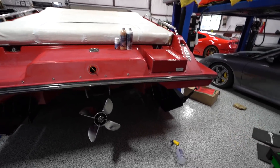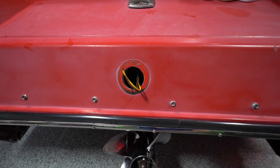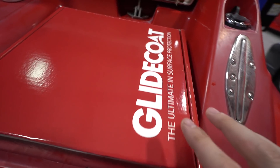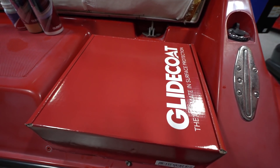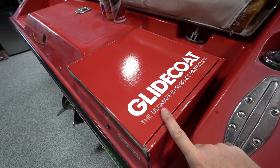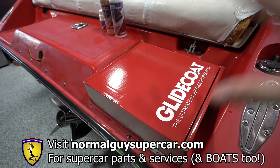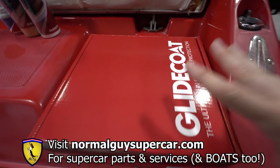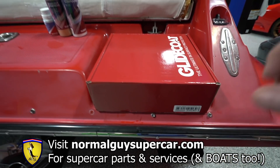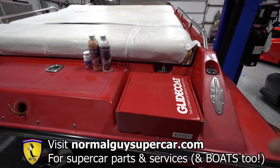Here is the plan: we're gonna remove as much trim as possible — all these button snaps, the trim, the lights — so we can get the best coverage we can. We're going to be using Glide Coat, which makes products for boats, airplanes, and cars. I now sell this stuff on my website, normalguyssupercar.com — you can use code NGS10 to get 10% off. This kit is specifically designed for boats and comes in different sizes; this one covers up to a 30-foot boat, so it'll take care of our 24-foot.